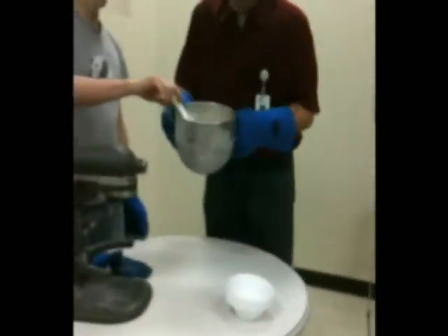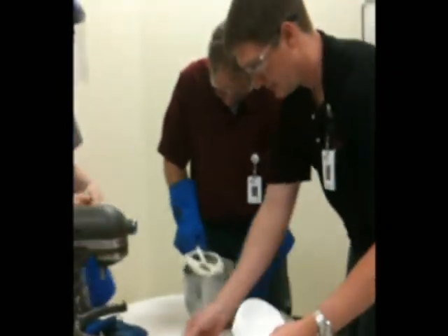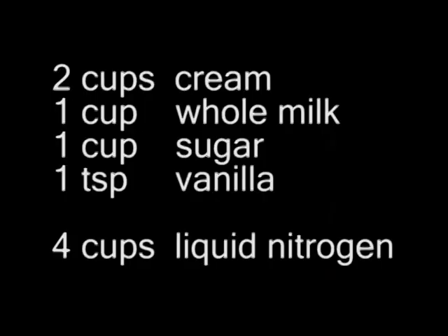That looks great. All right — pop it. It looks like frosting. It's probably pretty cold, right?